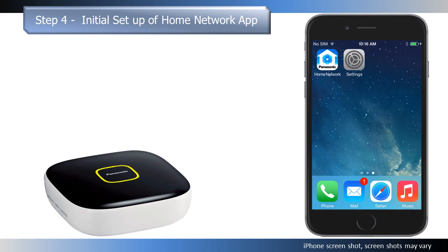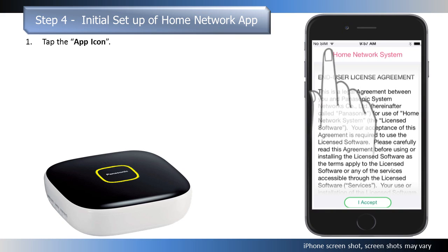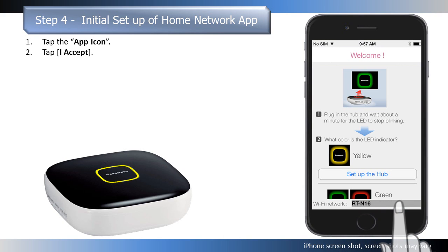When the hub indicator is solid yellow, you are ready to perform the initial setup of the home network app. Tap the app icon. The end user license agreement is displayed the first time you start the app. Tap I accept. The app's welcome screen appears.